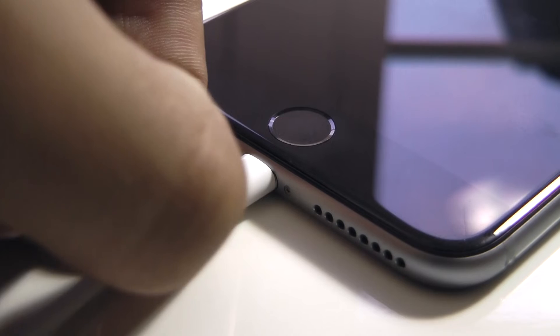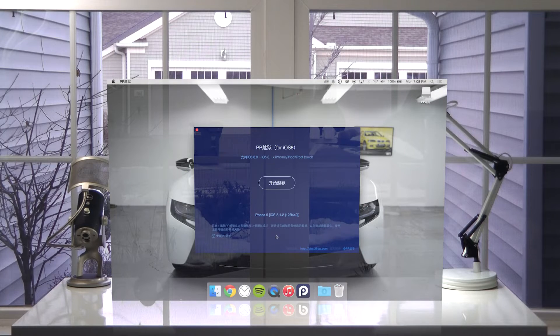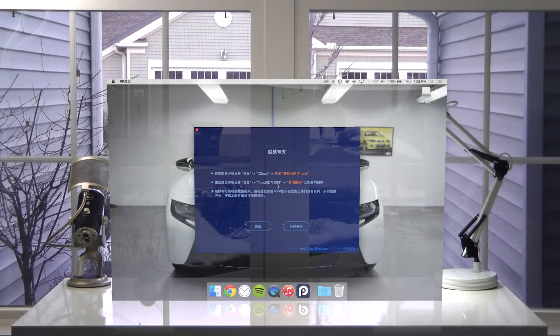Next, just plug in your iOS device that you want to have jailbroken and then go ahead and open the jailbreaking tool, which is all in Chinese. Wait for it to recognize your device, then just click on the center button and then click on the button in the bottom right-hand corner of the screen to start the jailbreaking process.